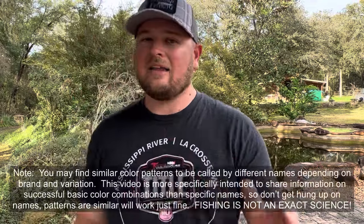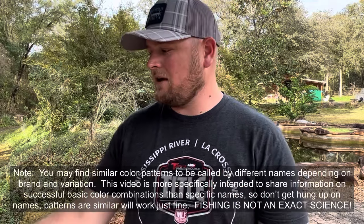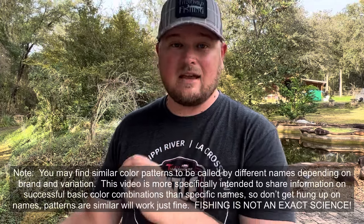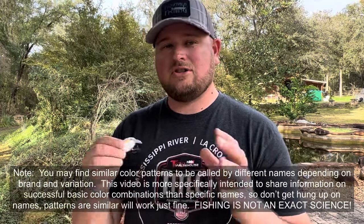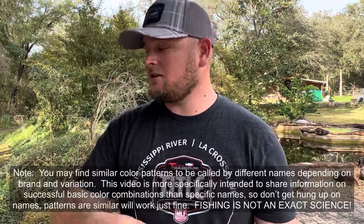Let's get started with the colors that I highly suggest — you'd be hard pressed to find anybody that disagrees with these general colors being as effective as I believe they are. These are really good general shallow diving crankbait colors, varying from shad imitations and crawfish imitations to a little bit of bluegill. Let's get started.